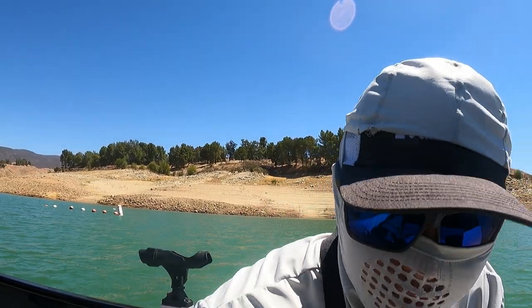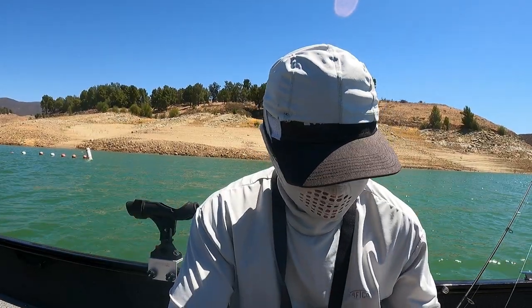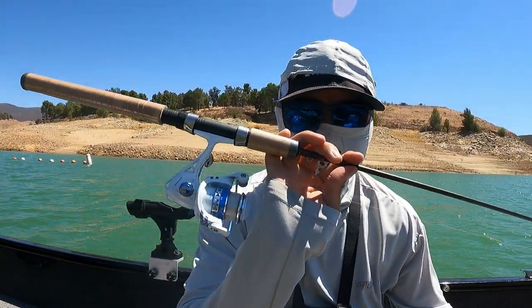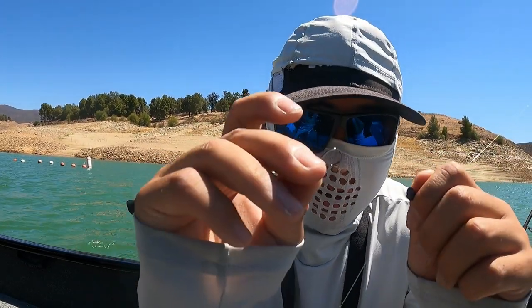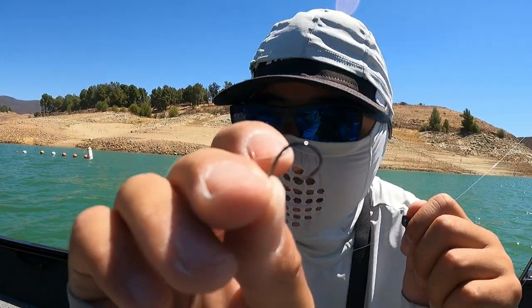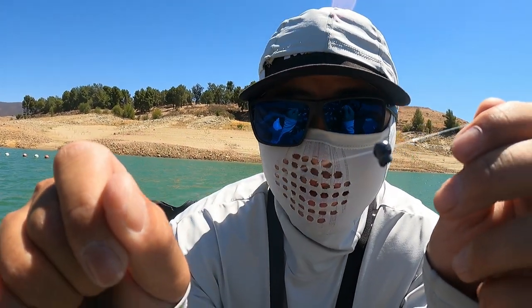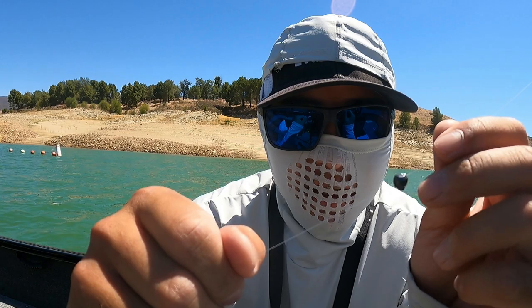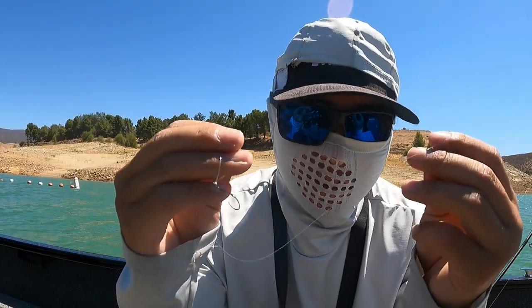They're kind of small but super loaded, so it doesn't really matter to me. I just got a light trout setup — a little trout rod, trout spinning reel — with six pound test and a size number six octopus hook, and then a little split shot weight, the lightest weight you can get away with, about six inches to a foot from the hook.